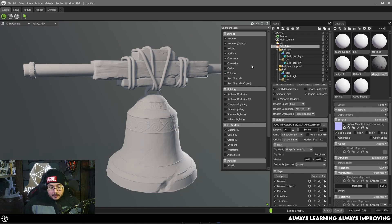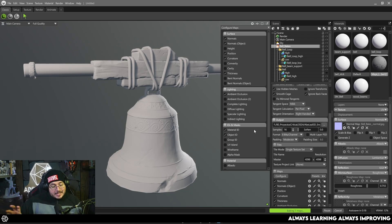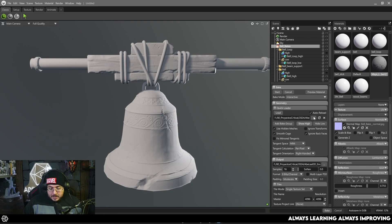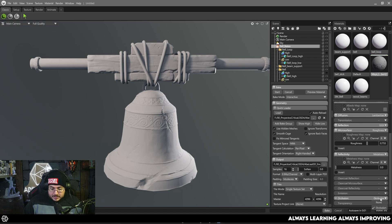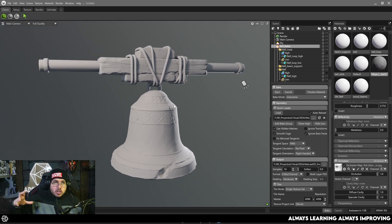We can also bake a thickness map, which is a little slower but gives very nice results. There are lighting maps and ID masks — I'll use the Object ID, which you'll see why in just a second. We can bake transparency and metalness. Remember all this information comes from the high poly, so your high poly needs to have that data for it to be baked down to the low poly. Once you've selected all the maps you want, hit 'Preview Material' again and it will load them all.